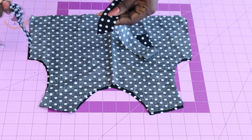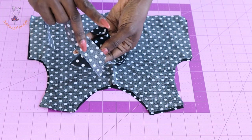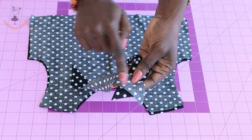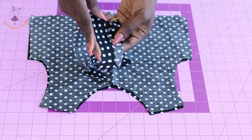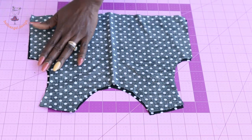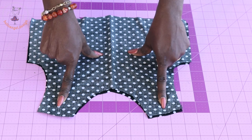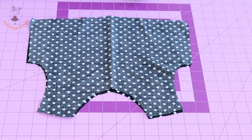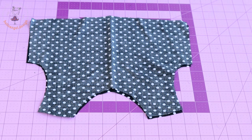You can also take your bias binding — this is the front of my bias binding. Place both fronts together and stitch diagonally. Make sure you have enough bias binding to bind the armhole. Once you've stitched the shoulder seam of your top dress, you can either take it to your overlocker or use zigzag to overlock the raw edges of your shoulder seam.